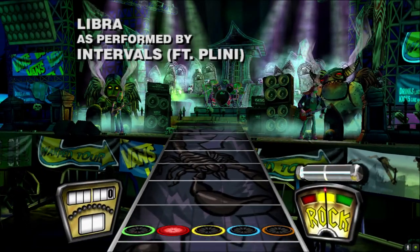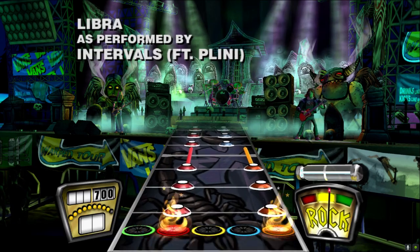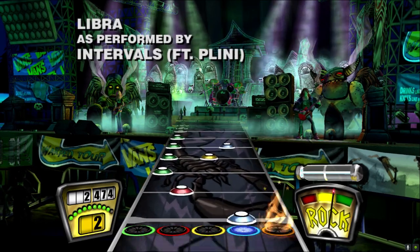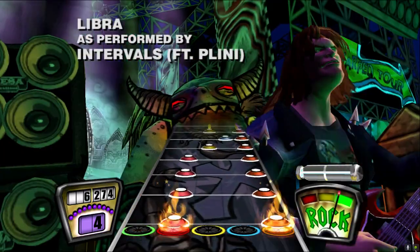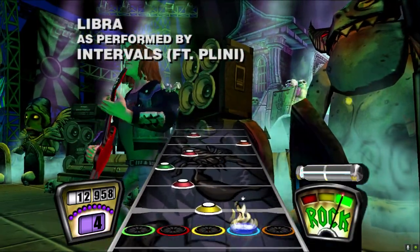Hey everyone, Alec again. It's finally here — Guitar Hero 2 Deluxe Custom Edition is now available. With a lot of help from a couple of homies, I was able to make this ISO something very, very special and very accessible to everyone who wants to get into Guitar Hero 2 Deluxe.